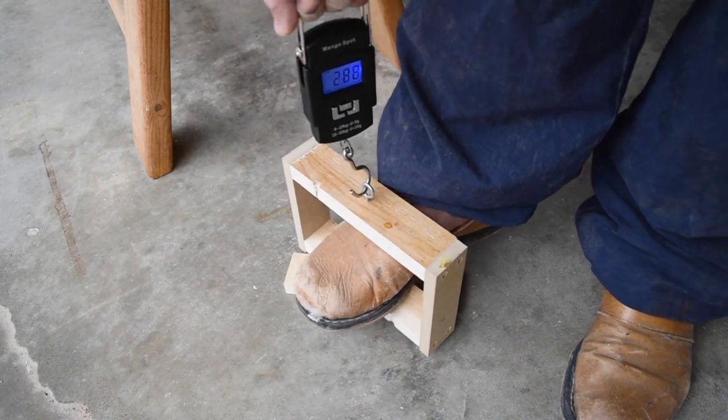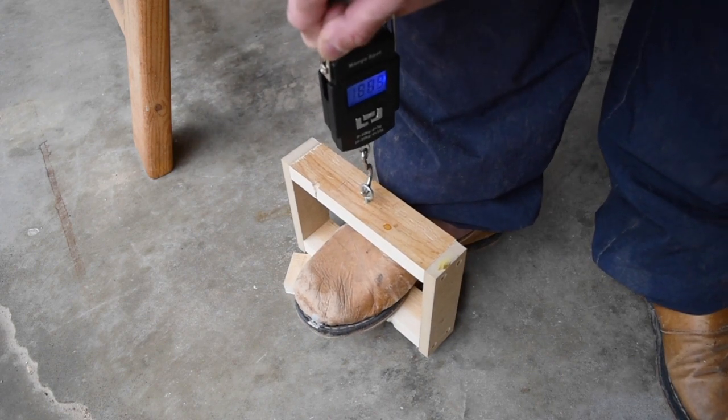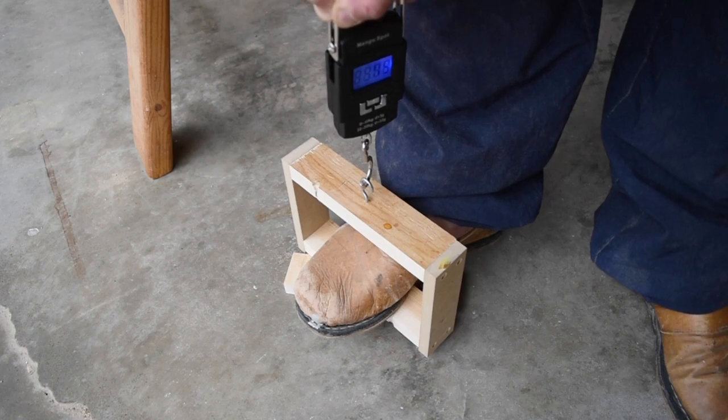So I went up to 60 pounds and this thing is not budging at all. Let me try this again. 88 pounds.